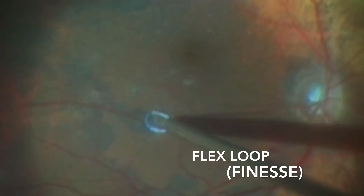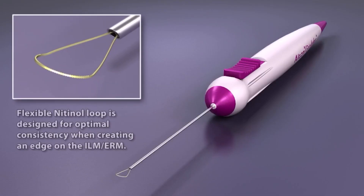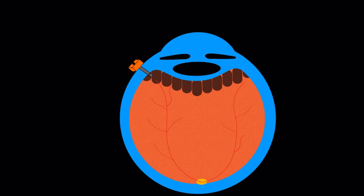the surgeon decided to use the Flex Loop Finesse from Alcon to facilitate the peeling. This instrument has a flexible knit-in-all loop designed to create an edge on the internal limiting membrane and epiretinal membranes. It is available in 23, 25, and 27 gauge, and it has a retractable tip. It provides easy insertion even through valved cannulas, and surgeons are able to adjust the length of the loop.